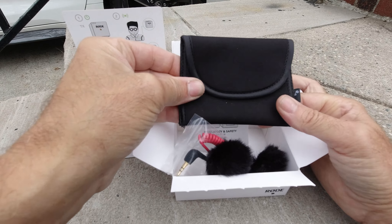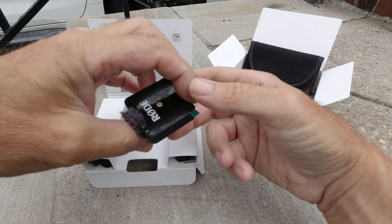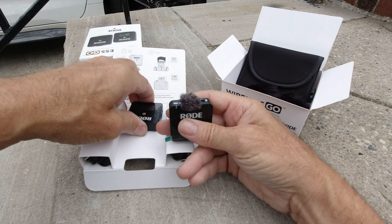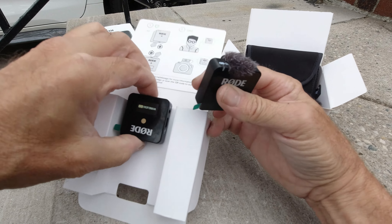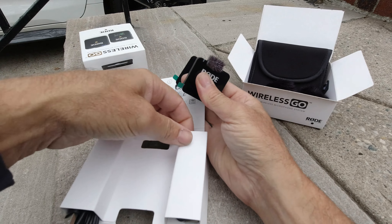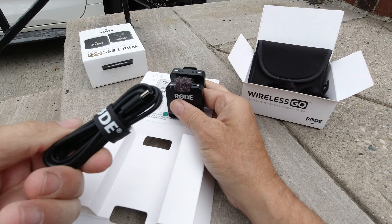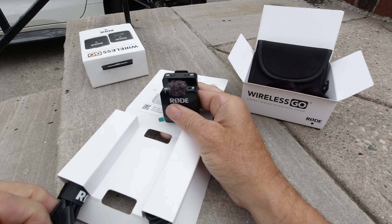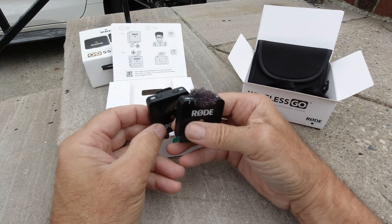It's a neoprene pouch, looks good. This is the Rode main receiver and this is the Rode transmitter. You get two cables — each cable will say Rode on it, nice thick cable. You can charge this and use it at the same time.